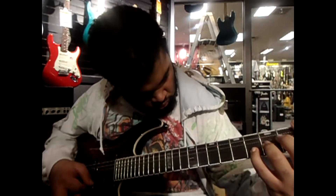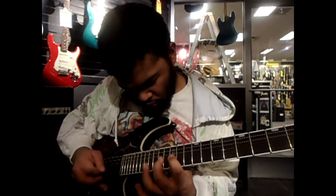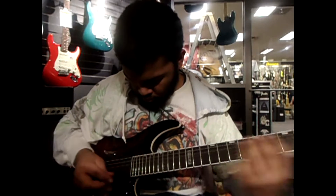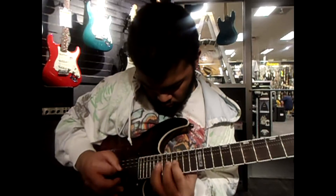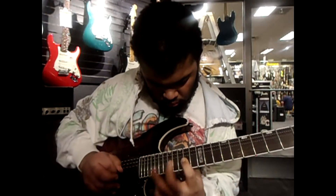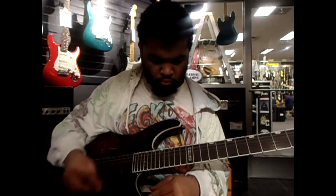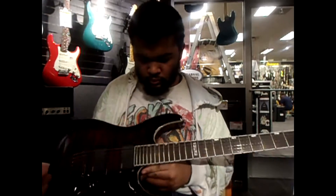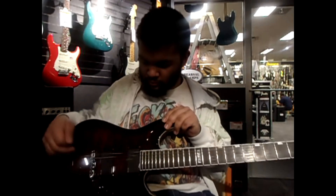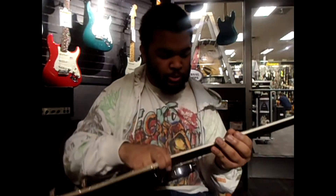So it has a lot of sustain because of the neck-through being so nice. And the binding is pretty cool too — they did really good work on the binding.